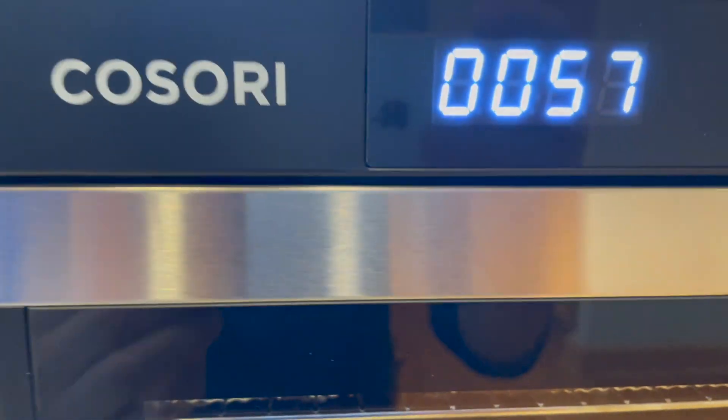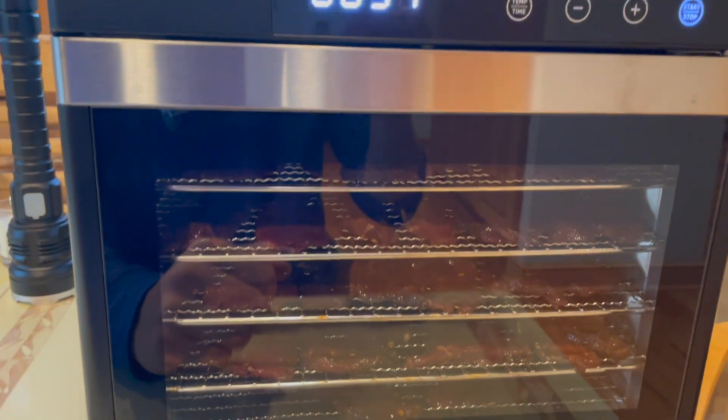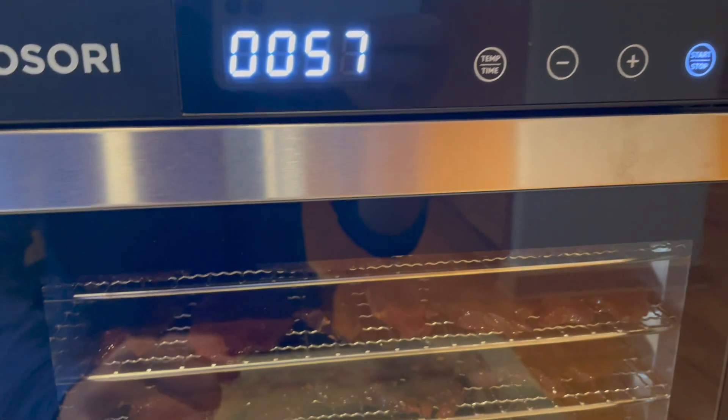What I do is I will put it in at 160 for the first hour. By putting it at 160 for the first hour, you make sure that you kill everything that might be in there that could be dangerous.